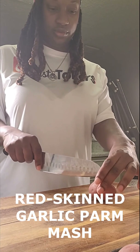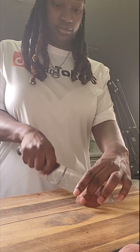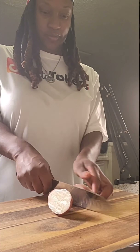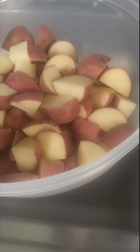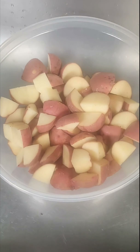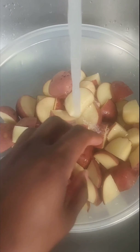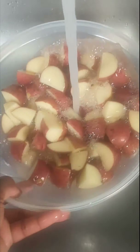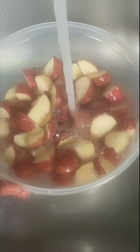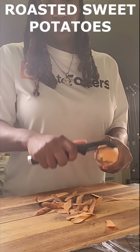Next I'm going to make the red skin garlic parmesan potatoes. I'm not going to show that here because I already have a video making these the exact same way — if you're watching from my YouTube channel I'll post the link above. Now I'm going to work on the roasted sweet potatoes.